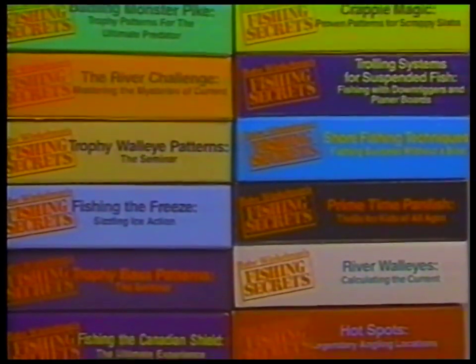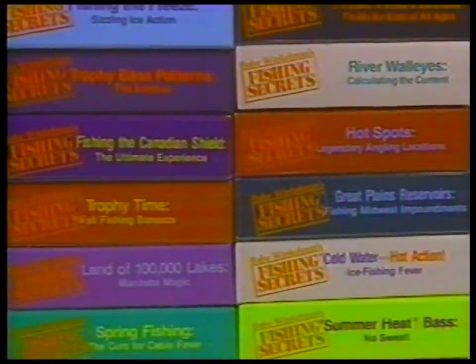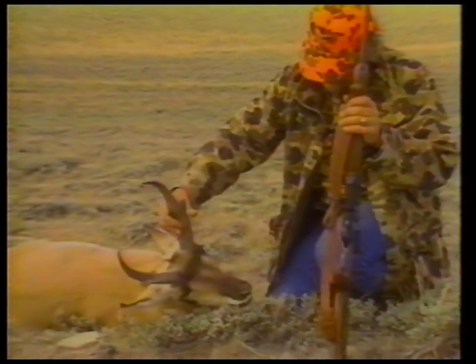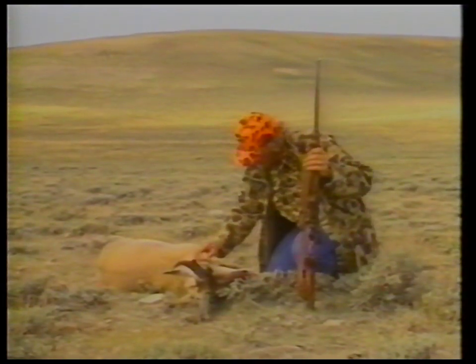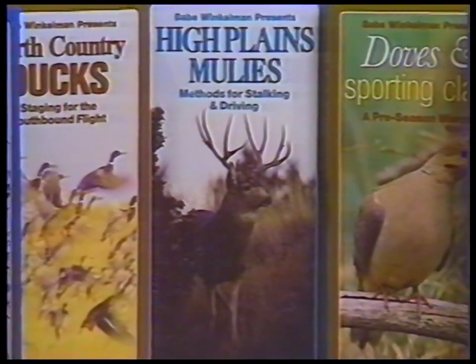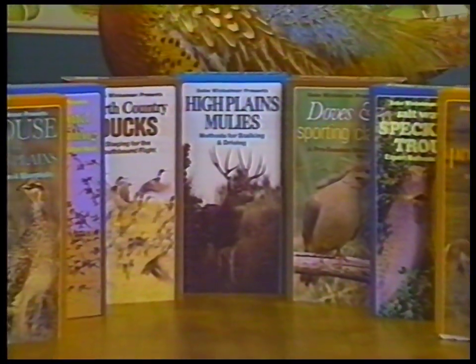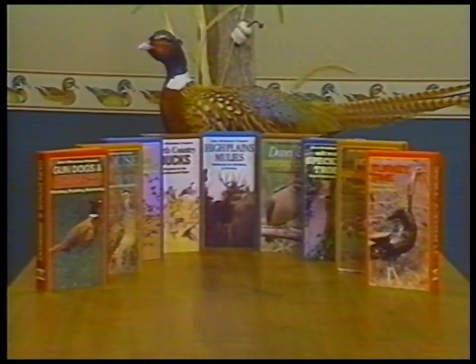Choose from 27 exciting fishing secrets titles, including 12 brand new releases this year. Now you can learn to master the patterns of nature with expert tips from some of the most respected outdoorsmen in the world. Babe Winkleman Productions is proud to present this dynamic new collection of in-depth how-to hunting and fishing videos. If you're a serious sportsman, you'll want to check them out.